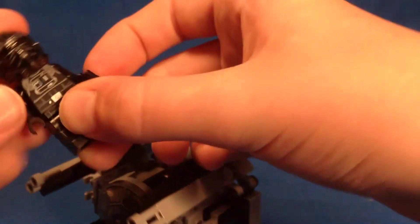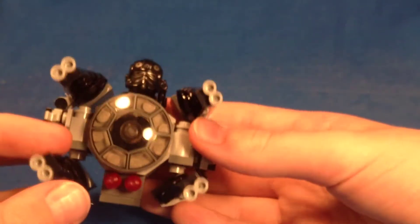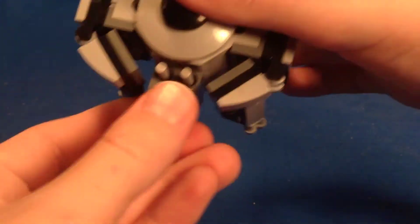Of course you can take your TIE Pilot minifigure and just stick him in there. And you've got two Flick Fires right here.